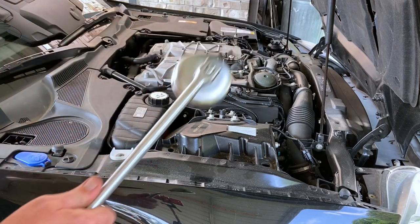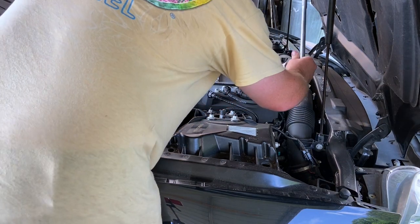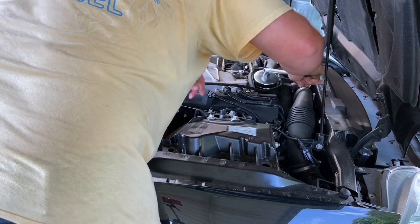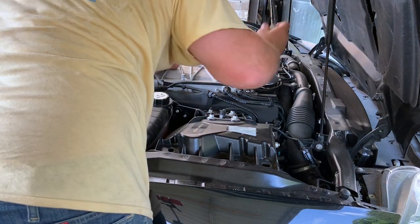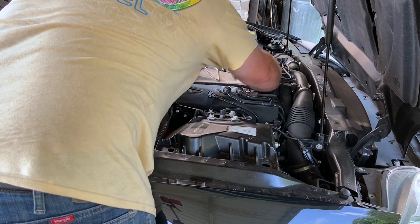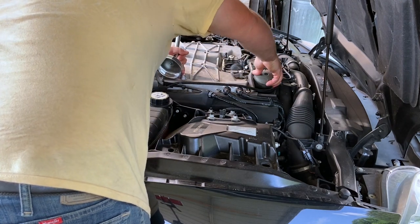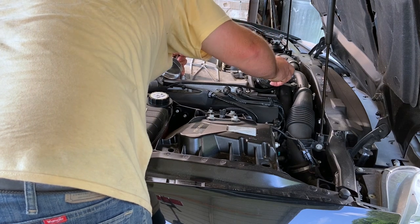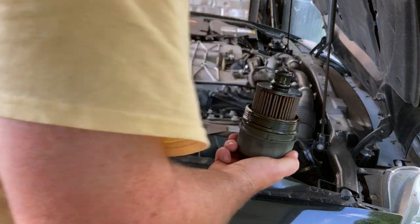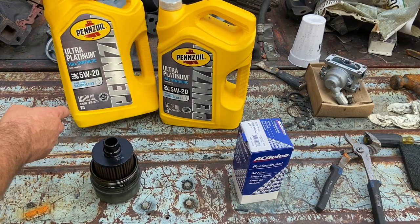I'm just gonna twist it and break it loose. All right, and there is your filter. Now these cars are really picky on the oil.